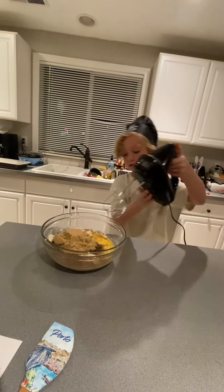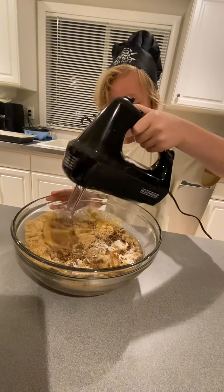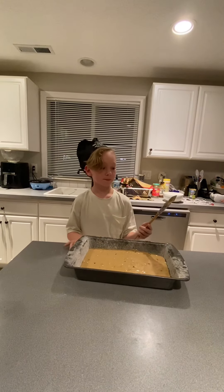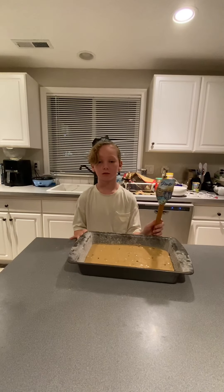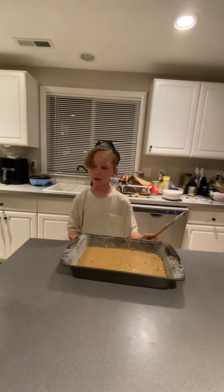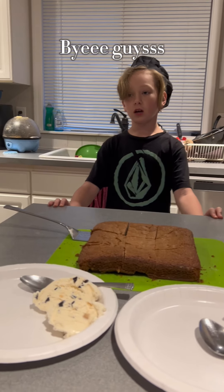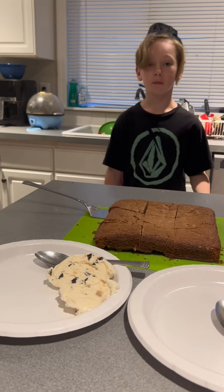Mix thoroughly. Pour that into a greased and floured pan. I'm using a spatula from Portugal, thanks to my friend Taylor, so thank you. Bake at 375 degrees for about 30 minutes. We forgot to film the end of the video, so we had to make another batch. Please enjoy with ice cream. Like and subscribe. Bye!